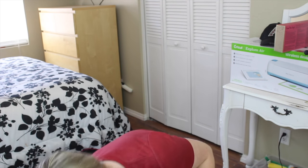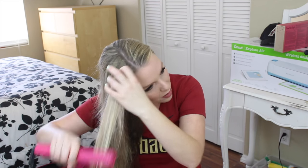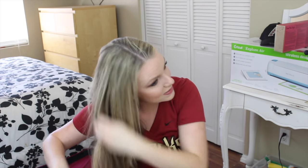Style number one is a side braid — my go-to hairstyle when I don't want to do my hair. I don't even know how to do a fishtail braid, but you can do one if you know how. Step one is to get rid of those ponytail creases. I use a hair straightener and quickly go through the hair, focusing on the front parts that won't be braided. You can see the creases — the straightener gets them right out.